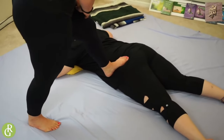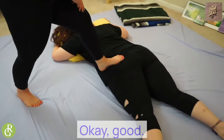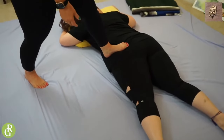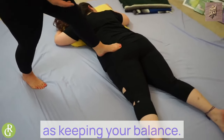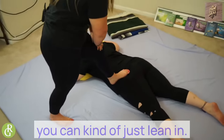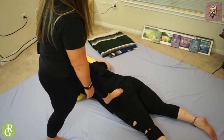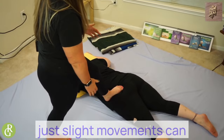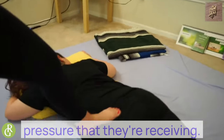Pressure good? Would you like any more pressure? You find whatever is comfortable for you as far as keeping your balance. If your client does want more, you can kind of just lean in. It's really interesting how just slight movements can make such a difference for your partner as far as the pressure that they're receiving.